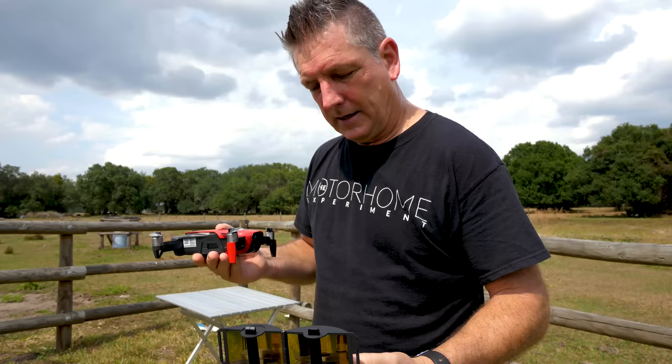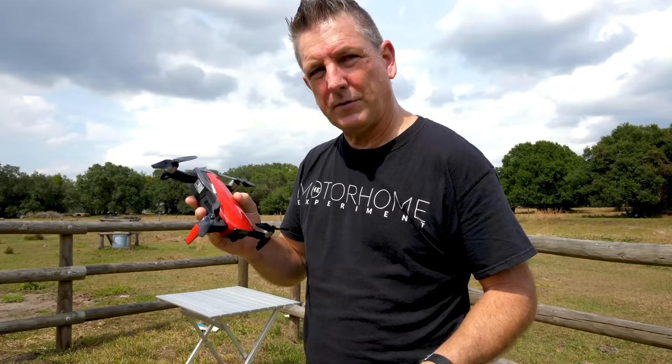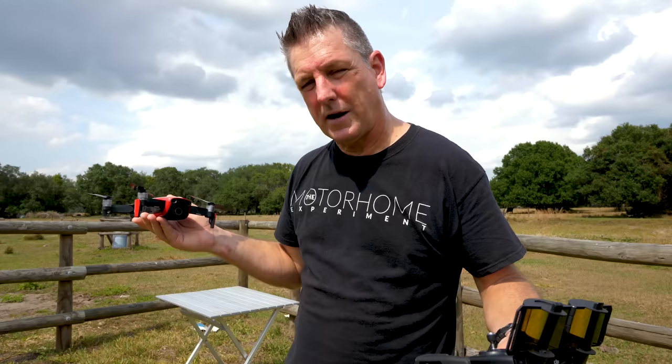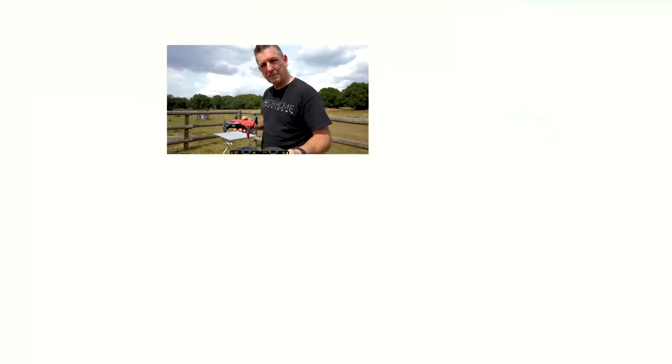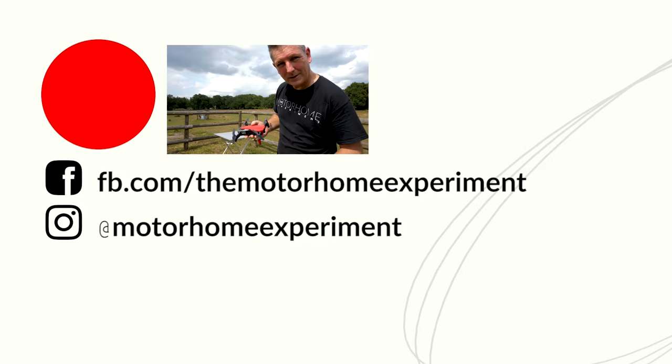I think these props will help me get the bird in the air a little bit more. I'll put the link in the description below for Master Air Screw. They don't just have props for DJI - they do props that are a little bit quieter and some that are more powerful. These are also supposed to give you a little bit more flight time. You'll also find them on our Amazon page at themotorhomeexperiment.com/amazon.